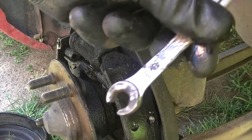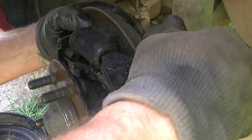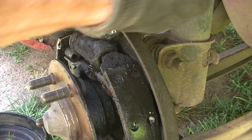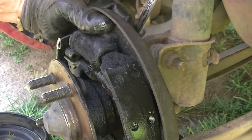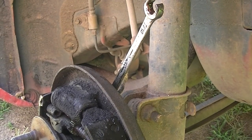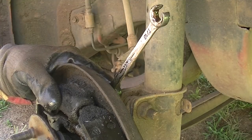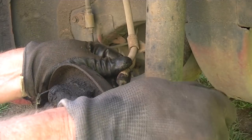Next, grab one of these — brake line wrenches. These are great to have. Put this on the back and try to break the brake line loose. On this one I think it's going to be the 3/8. Go ahead and get this on the brake line and work it a little bit — there's going to be dirt and grease on there. Rock it back and forth a little bit because what we want to do is break that nut loose from the line.